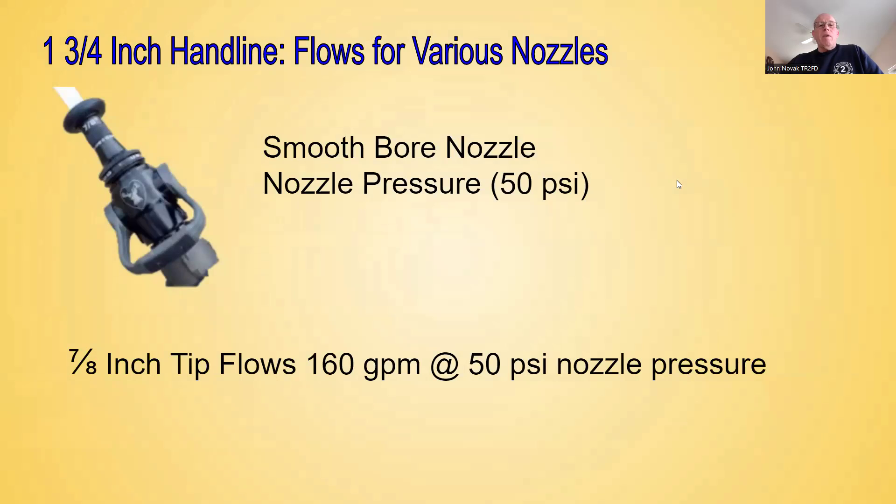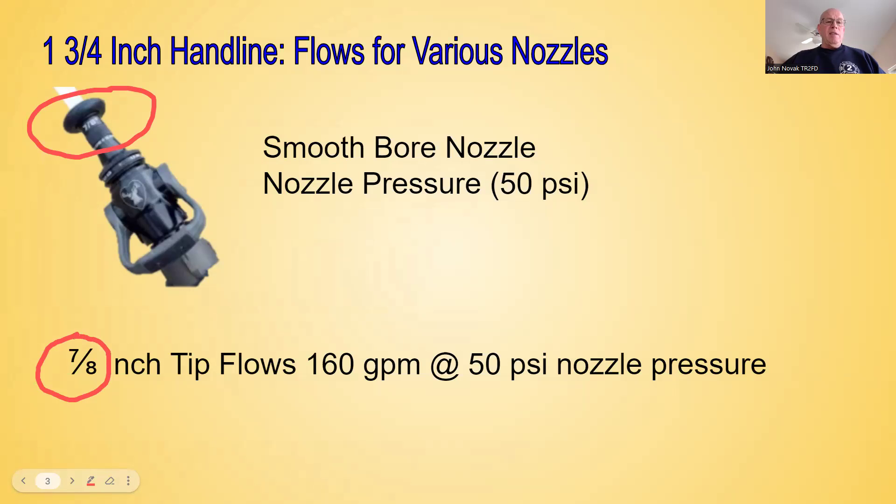For inch and three-quarter hand lines, we can use a smoothbore nozzle or a fog nozzle. Some of the flows for those nozzles: the smoothbore nozzle has a nozzle pressure of 50 PSI. Looking at tip sizes, here's our smoothbore tip — this happens to be a 7/8-inch diameter tip. At 7/8 of an inch at 50 pounds nozzle pressure, our flow is going to be 160 gallons per minute.